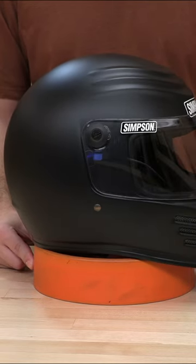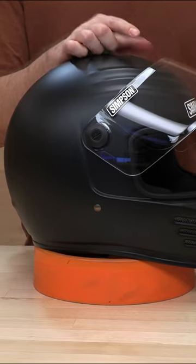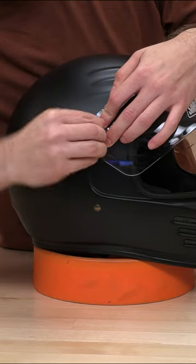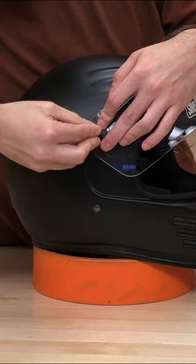We're going to show you how to swap out this shield if you want to go with something a little darker. Let's move this detent up — it's going to be a simple screw type pivot. All you need to do is get this guy loose. I'm using a dime, but if you have any tools handy, you can use that as well.